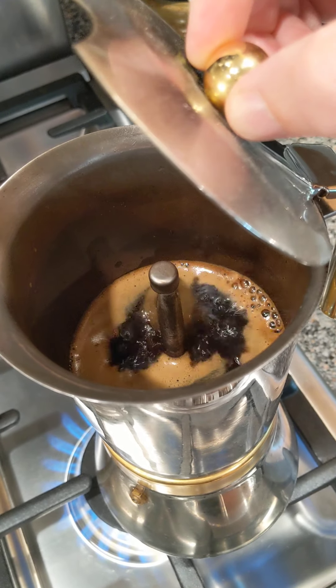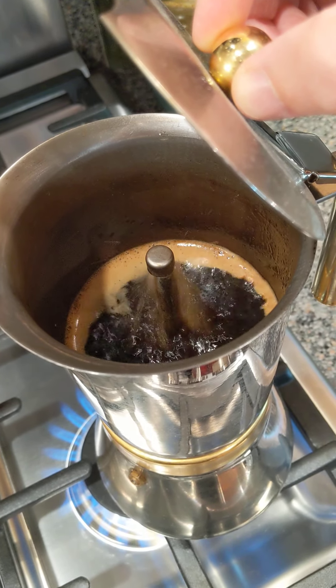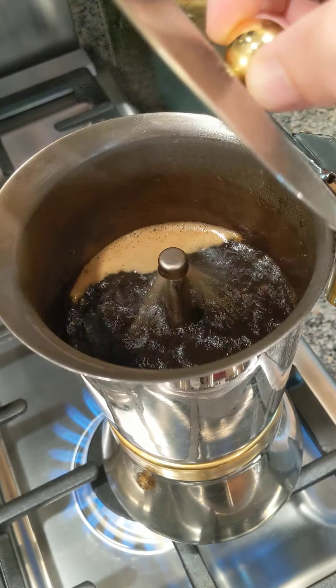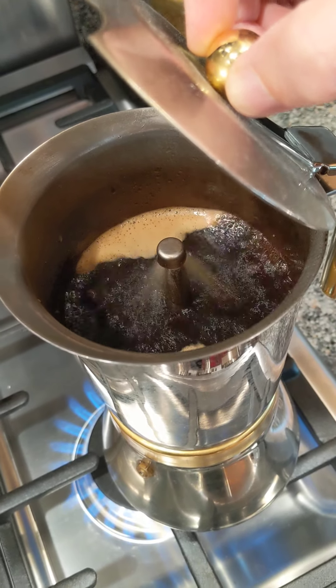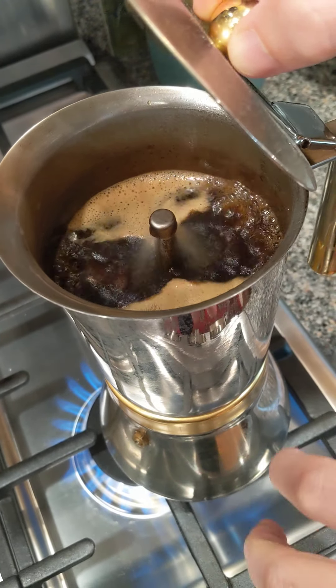Let me see — it's kind of hotter and hotter. It can be a little messy, so get ready to close it once you get close to the top. Right here there's nothing dripping, so you have it pretty tight. Let's go.